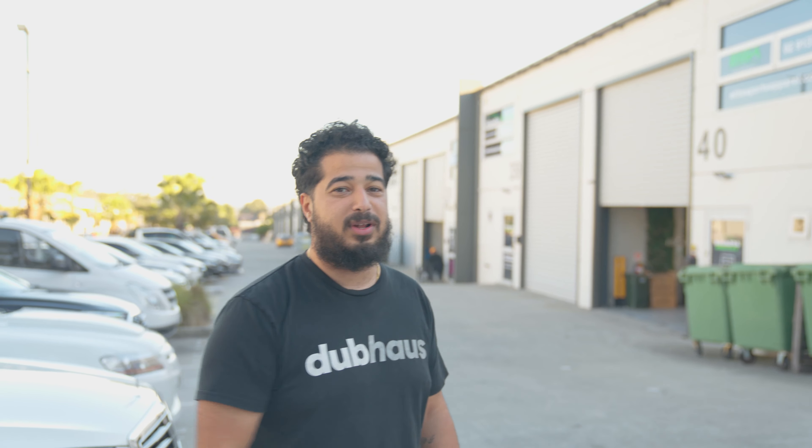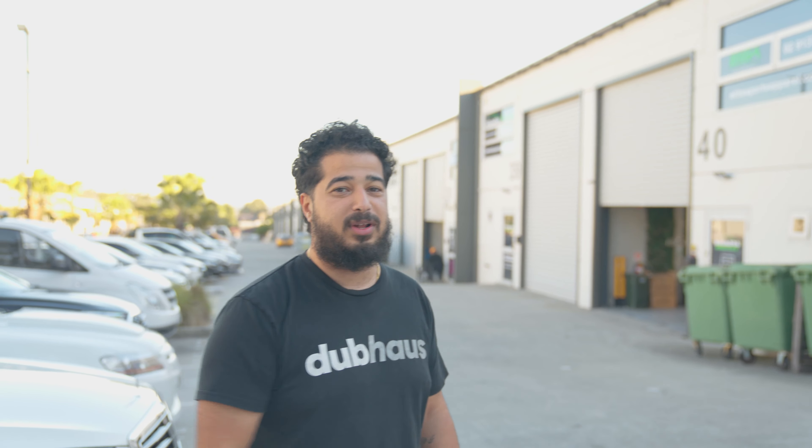My favorite of the bunch is my Merc. Come through, let me show you what we've done to it so far — that's the pinnacle of Dub House. What we do: on this car, all of you would have known that we imported it from Japan, thanks to Go Garage. Basically, we've done an S63 facelift body kit on it.